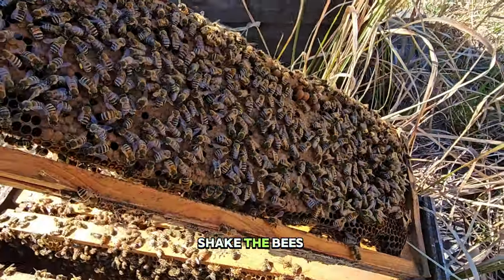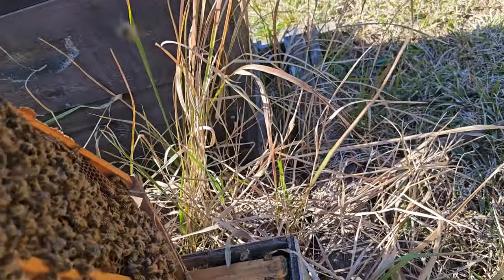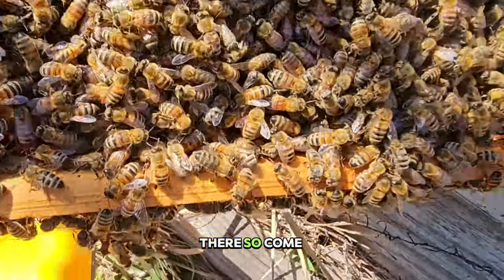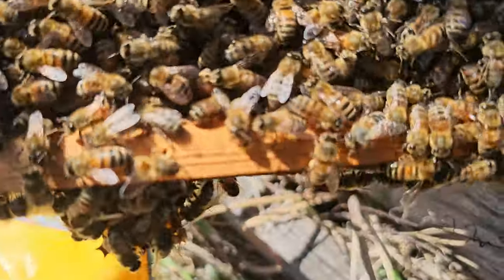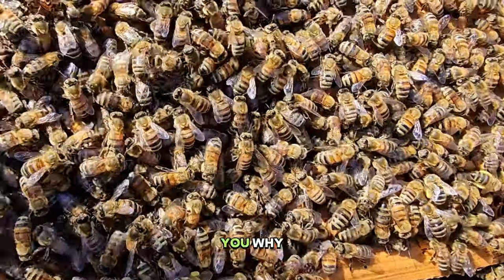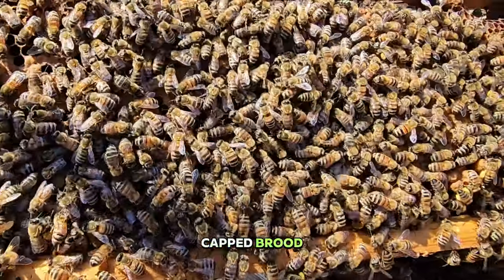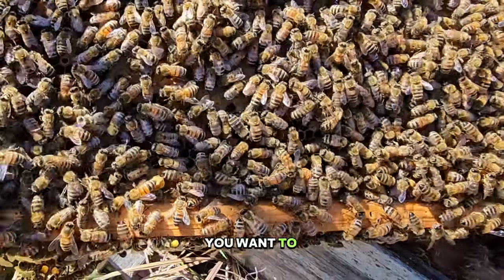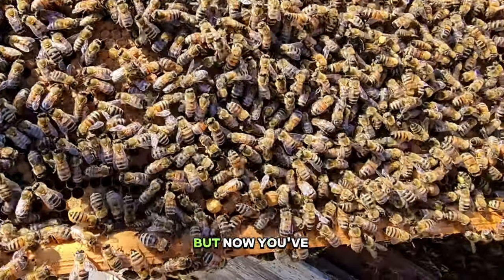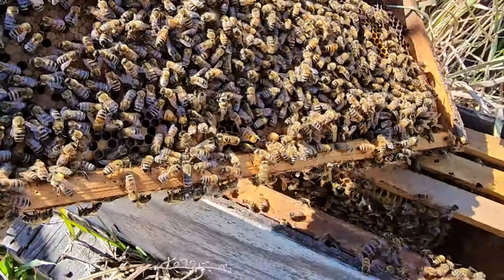Before I shake the bees off, I'll turn it around. It's a nice frame, and I'm going to show you why: when you pull the frame out you say 'oh, nice capped brood,' but you want to do your inspections thoroughly. Capped brood is nice, but now you've got to see the brood on the whole frame.